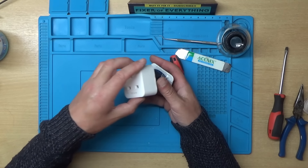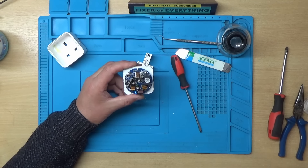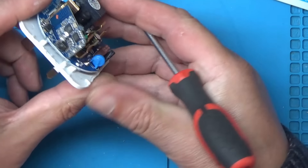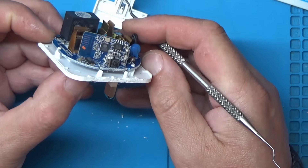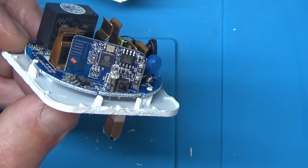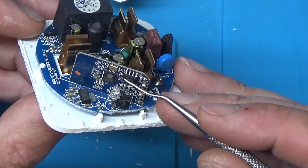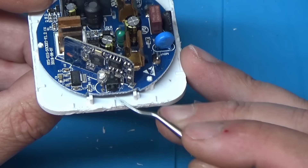Right, the spudgering is complete. Let's zoom in and have a look. There's a little Wi-Fi board - looks like an ESP8266. We've got a 3.3 volt regulator there, a little LED, and a push button.